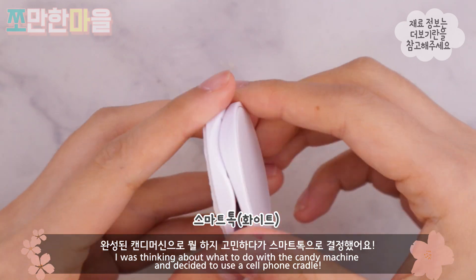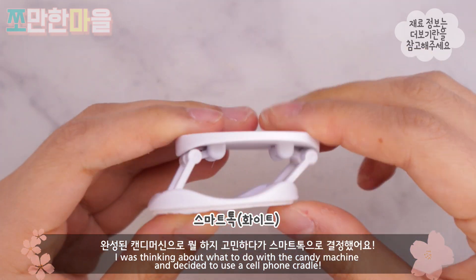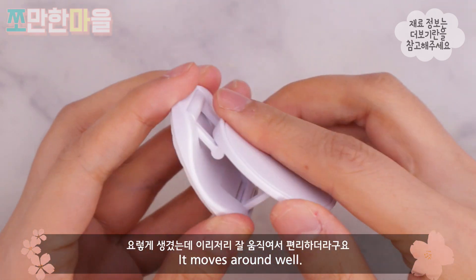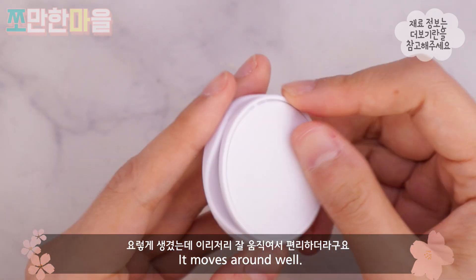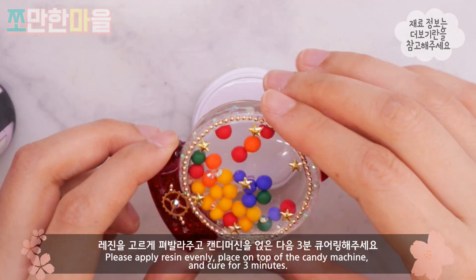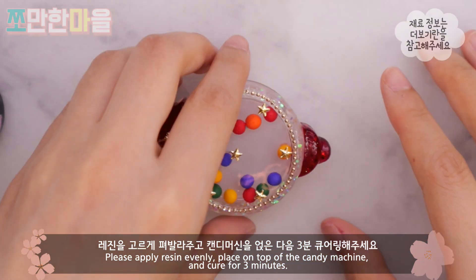완성된 캔디 머신으로 뭘 하지 고민하다가 스마트톡으로 결정했어요. 이렇게 생겼는데 이리저리 잘 움직여서 편리하더라고요. 레진을 고르게 펴발라주고 캔디 머신을 얹은 다음 3분 큐어링 해주세요.